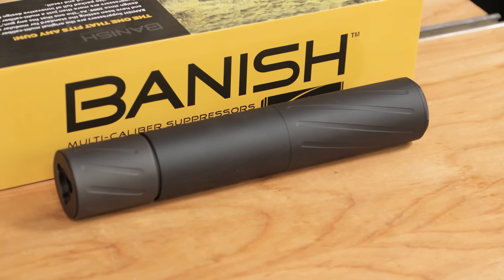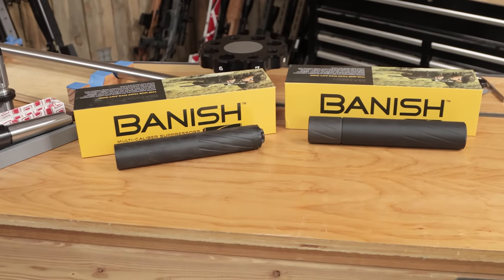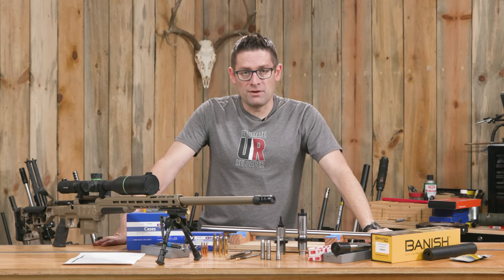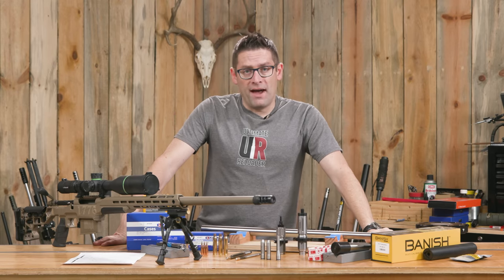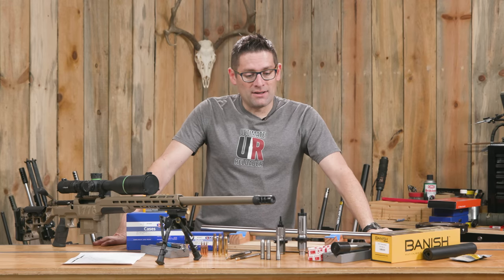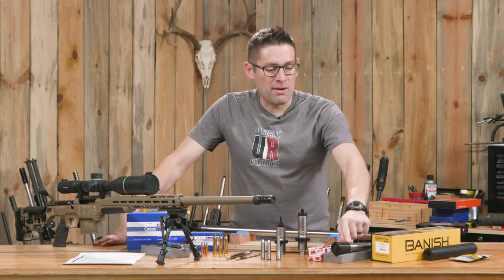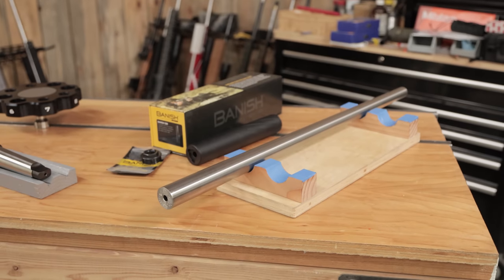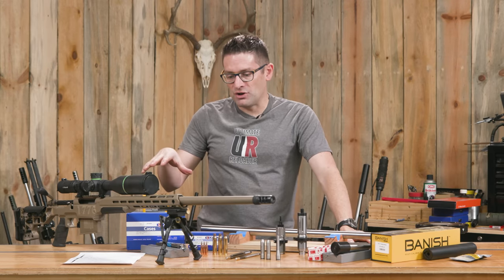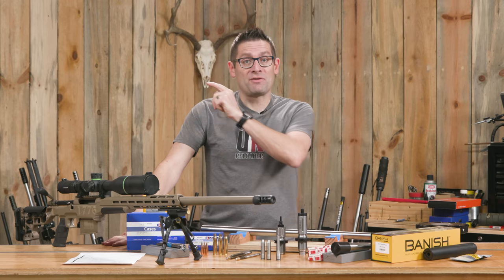I've also got the Banish 46 suppressor with 3/4x24 direct thread mount, so I've got two options — with and without an adapter. I'm going to do a separate video on the Banish 338 — a full review on that suppressor. This is just an absolutely awesome project and the time is now. I'm going to finish my research before making some cuts, make my rigid reamer holder, and spin up this barrel. In this video I'll show the results of that process, and then we'll get to load development, long range shooting, and other fun in successive installments.